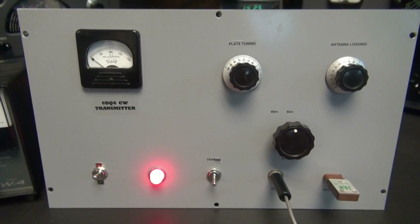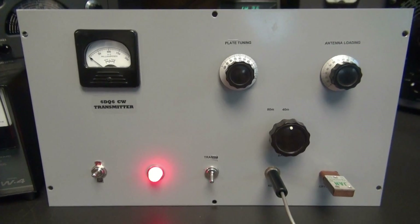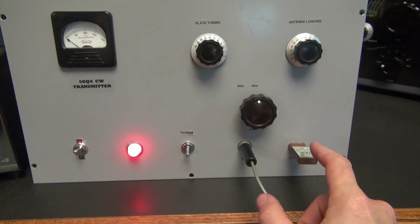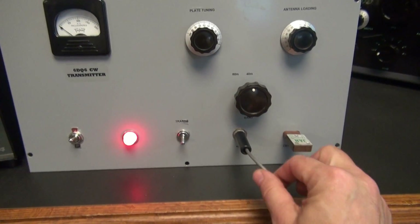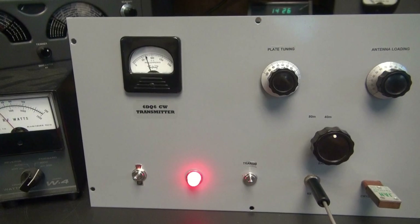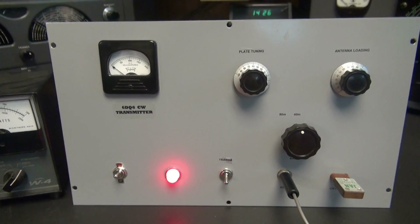Here she is — the beautiful homebrew 6BQ6 CW transmitter. Two bands, 40 and 80 meters, crystal controlled. There's my key and transmit switch. Let's take a look around the back and see how she's built.